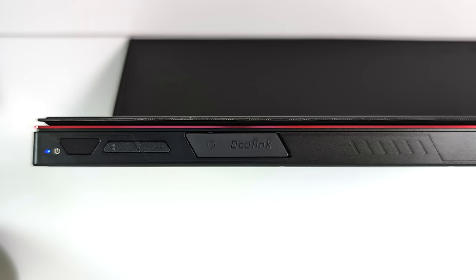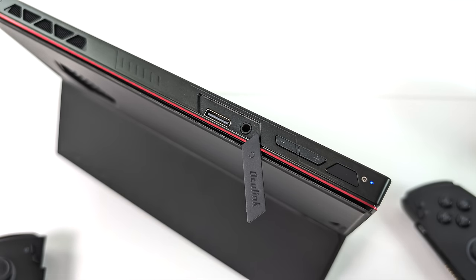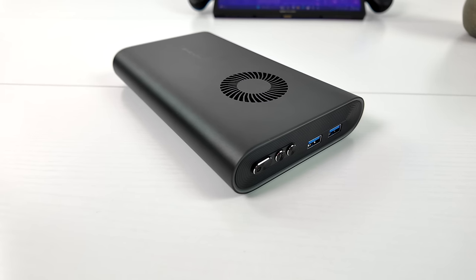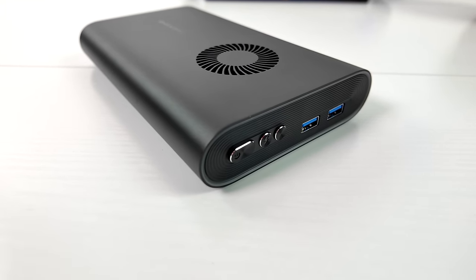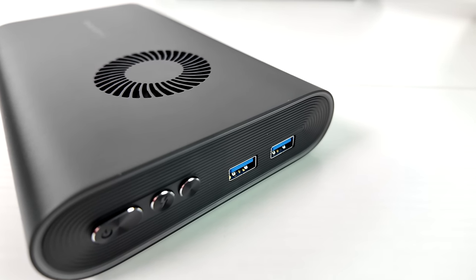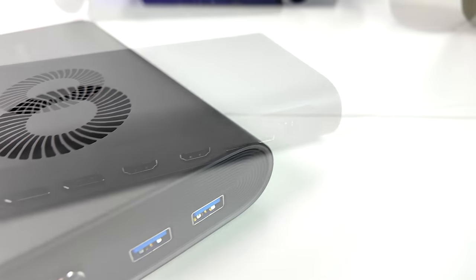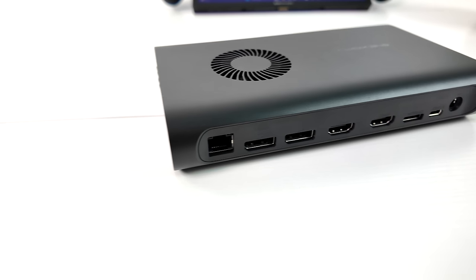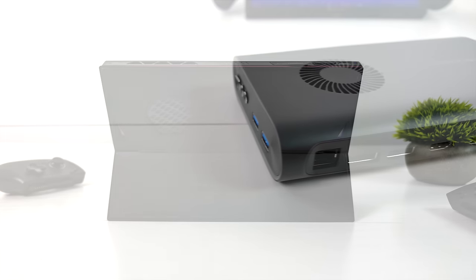If you're not familiar with Oculink, basically what this gives us is PCI-E externally, and this will do up to 63 gigs — instead of, let's say, USB 4 or Thunderbolt 4's 40 gig. In turn, you can definitely get much better performance out of an eGPU. They also sent along their new 1X eGPU. This is something I will be doing a dedicated video on. I've got a few mini PCs I want to test it on, a couple of handhelds, and I'm really excited about this one — because what we've got here is an AMD Radeon RX 7600M XT. It's a portable eGPU. It'll work over Oculink and USB 4, and this thing is going to put down some awesome performance.